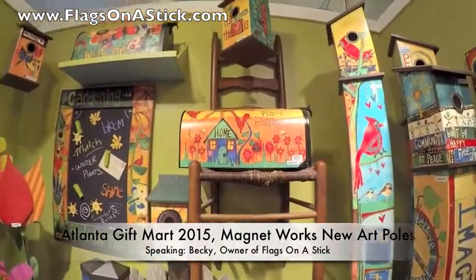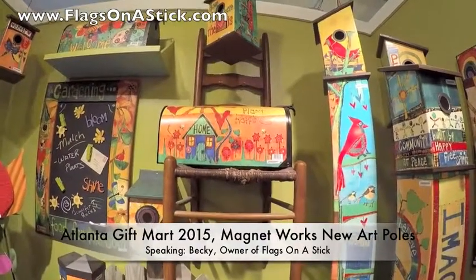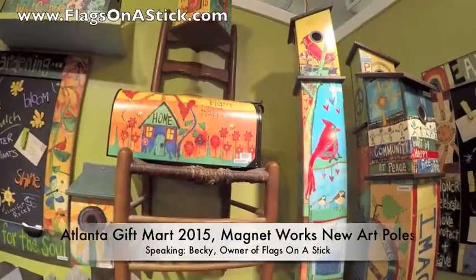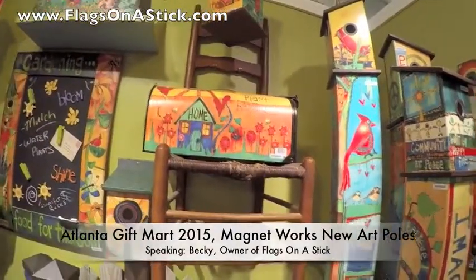Matching mailbox covers — plant happiness. Just a lovely display and a great mailbox cover. This mailbox cover would be perfect for all summer, starting in the spring and going through the summer.